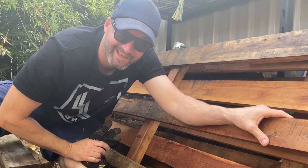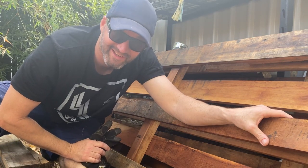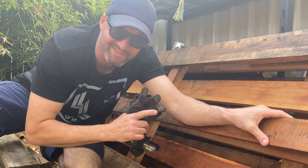G'day! I'm going to make mallets out of pallets.